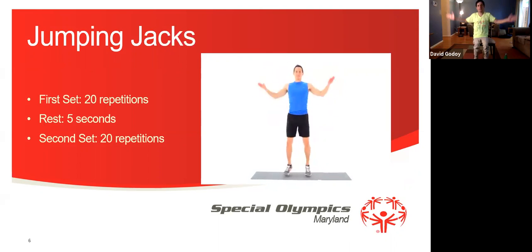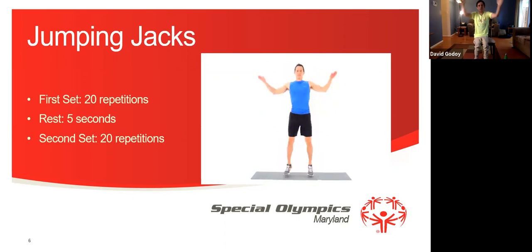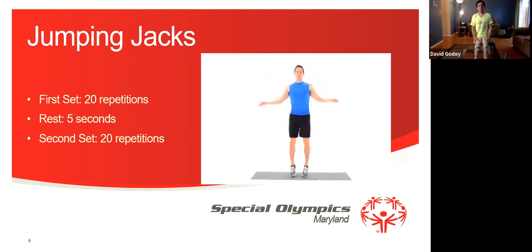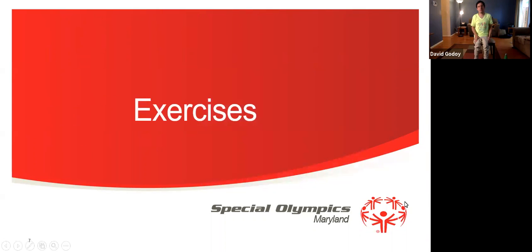1, 2, 3, 4, 5, 6, 7, 8, 9, 10, 11, 12, 13, 14, 15, 16, 17, 18, 19, and the last one 20. Good job. Now we're finished with the warm-ups.